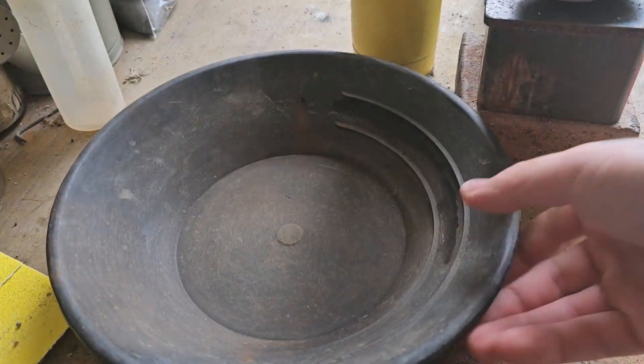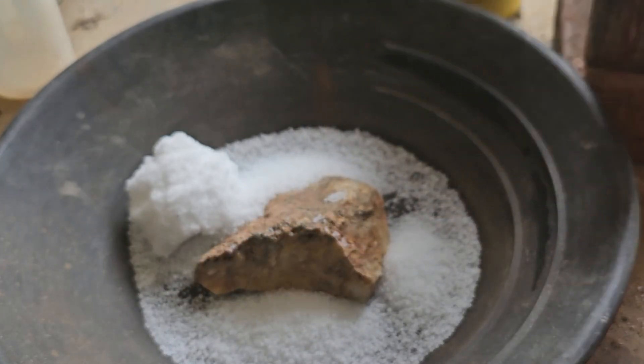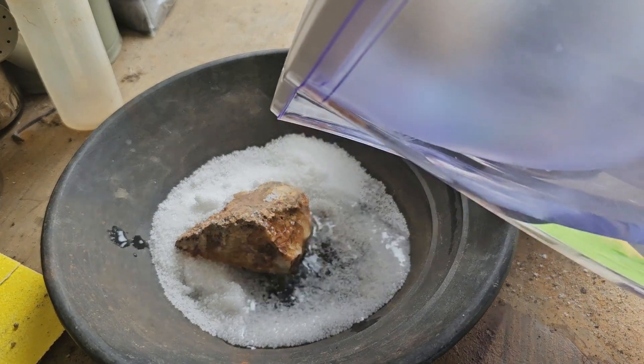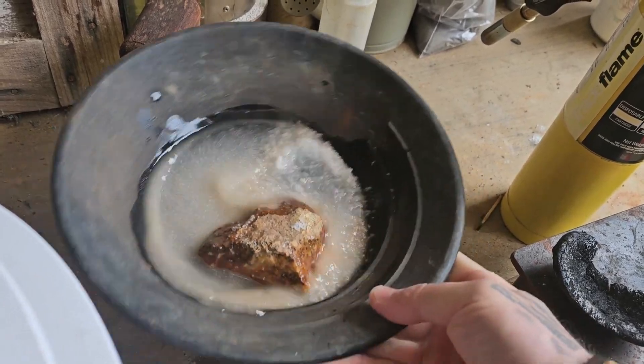But will it dissolve this if I just put it in a container and leave it? A liberal amount of caustic soda — that should do. Now normally you'd only make the caustic soda into a paste, so we're going to add a very small amount of water. Give it a little mix. Now I'm just going to leave that there for the rest of the day.